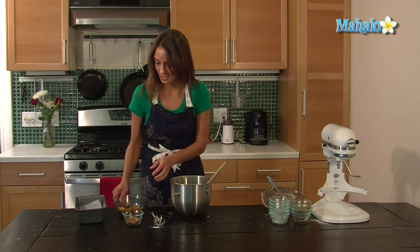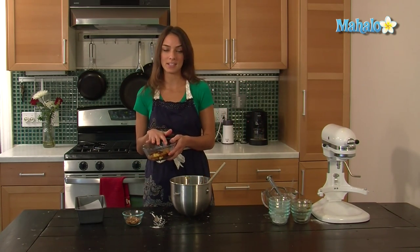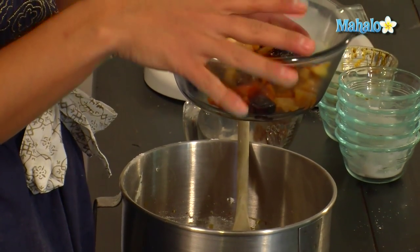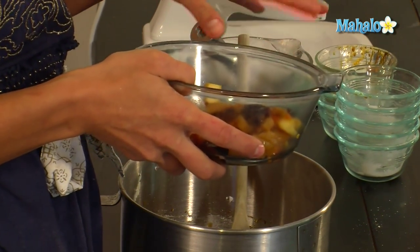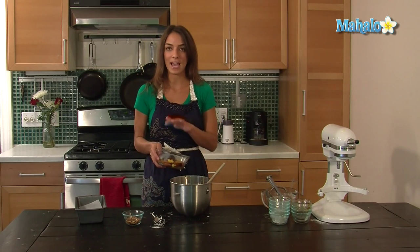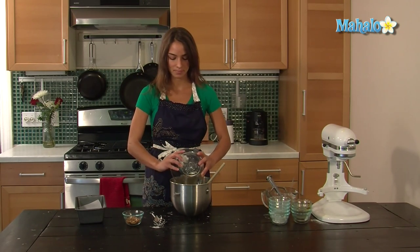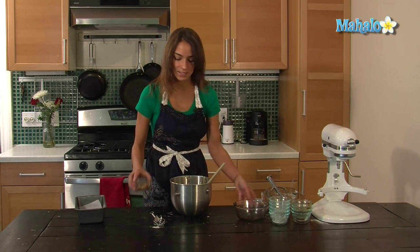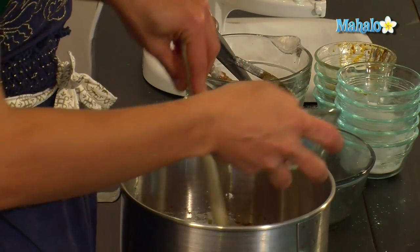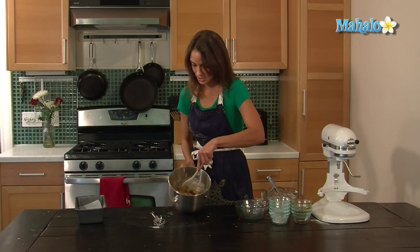Now, I'm going to fold in the dried fruit. This has mango, cherry, some citron, and some pear. It's been soaking in a fourth a cup of rum for 24 hours at room temperature. And this is a fourth of a cup of chopped pecans. You're going to gently fold it in.